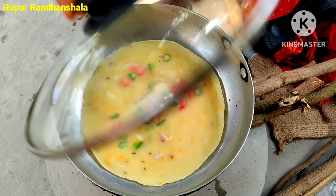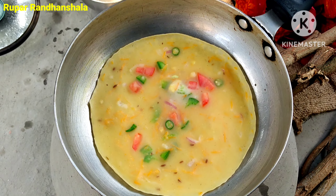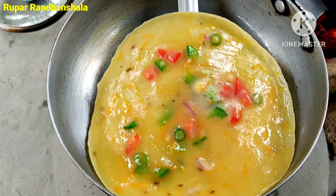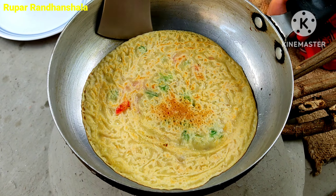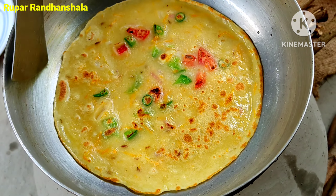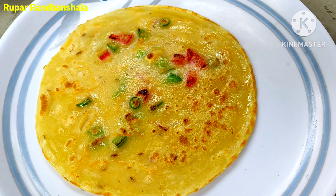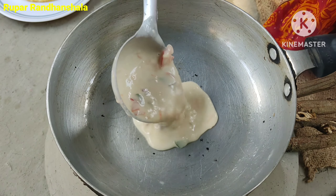I'm getting this idea of the original but I don't know what happened to me. Now we are going to brush it in a little bit.